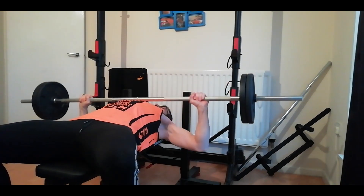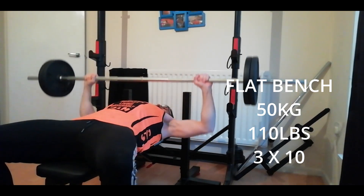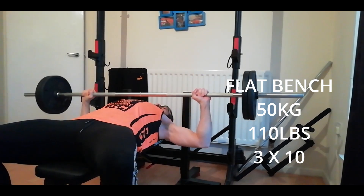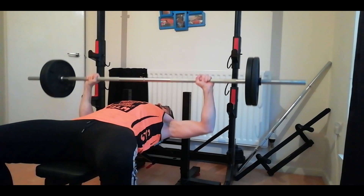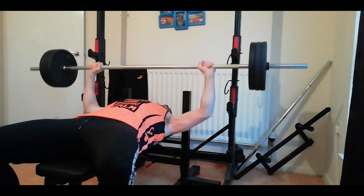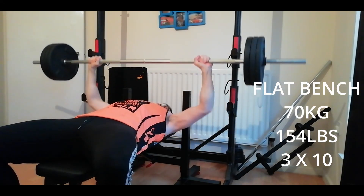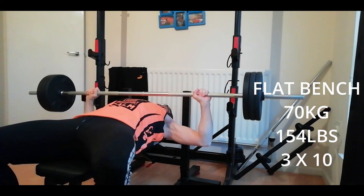Now we're on the flat bench. I started straight away with 50 kilos, doing three sets of ten. Moving on, we added an extra 10 either side — this is 70 kilos — again three sets of ten.